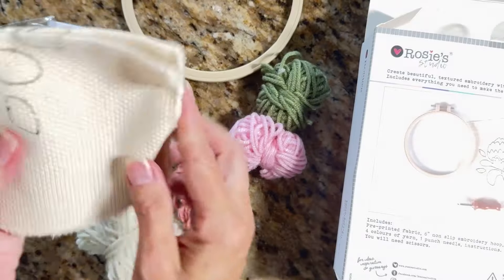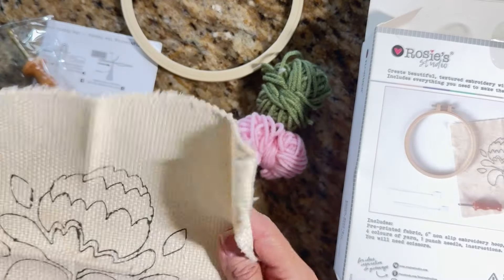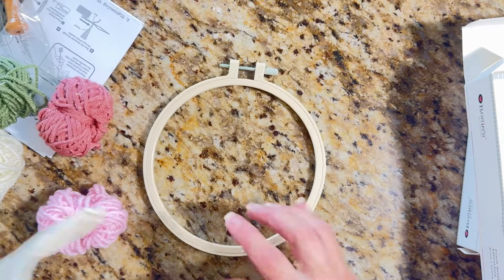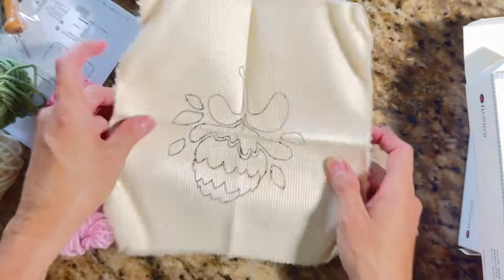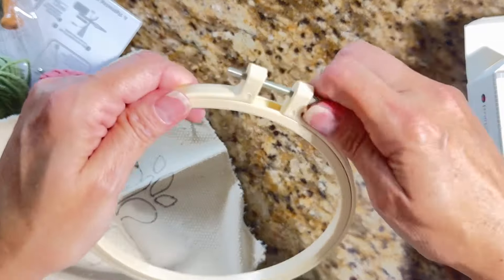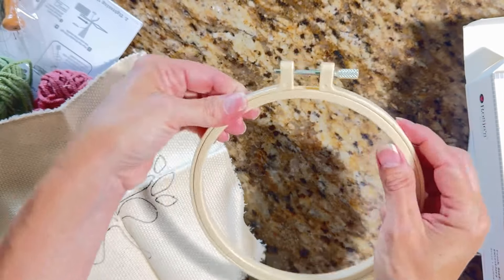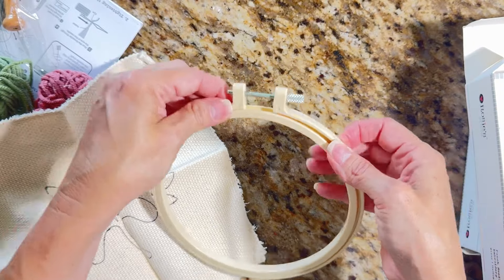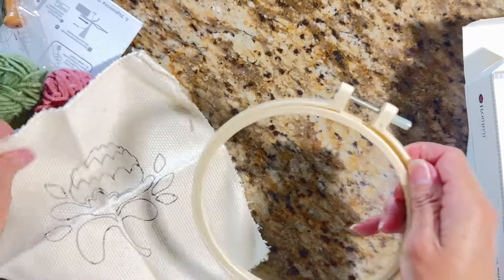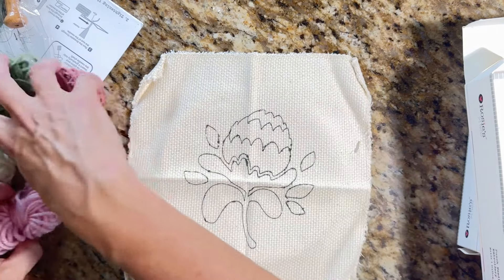This fabric is kind of soft. I looked at this right before I chose it — you put the fabric into the hoop. I've been embroidering since I was about five, so I know you loosen the hoop, the inner piece pops out, and you put the fabric between the two pieces. Then you tighten it back up.